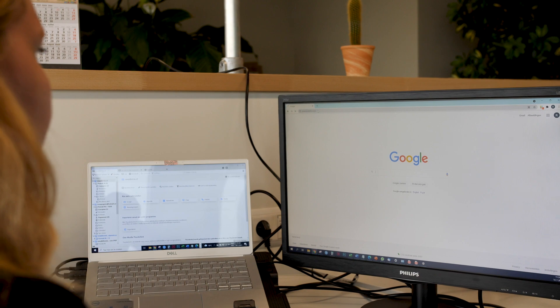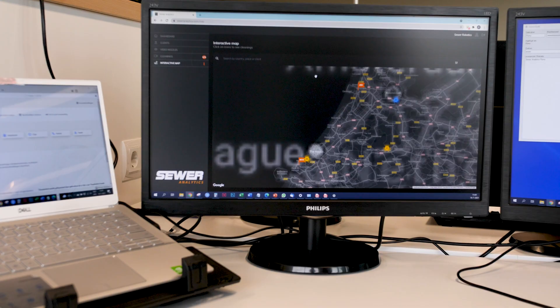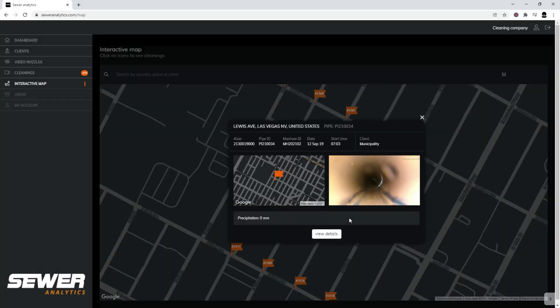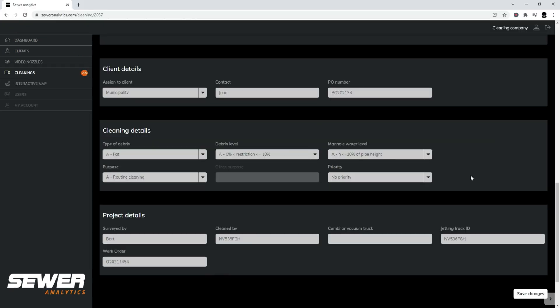Operators and asset managers can log into Sewer Analytics with any internet device to easily access their cleanings on the map or with a search tool to review the videos, add observations, prioritize next actions, or make the cleanings available for colleagues or customers.